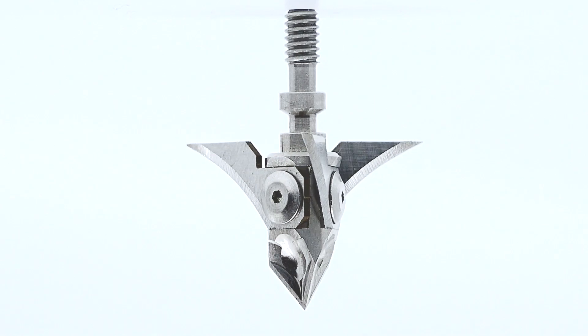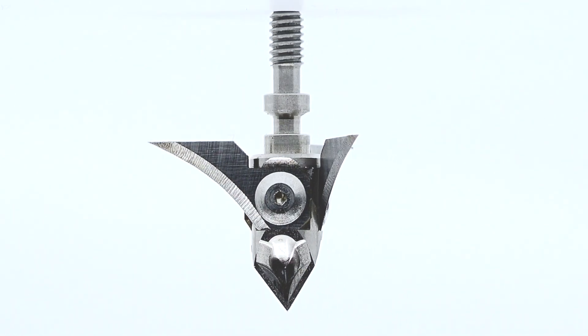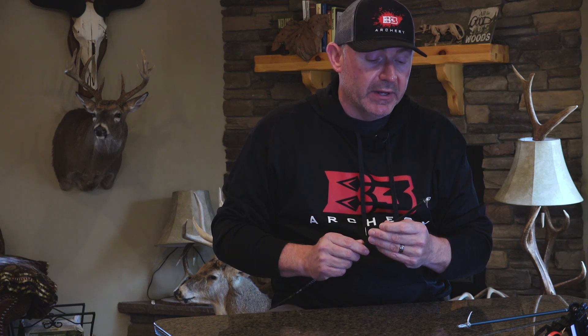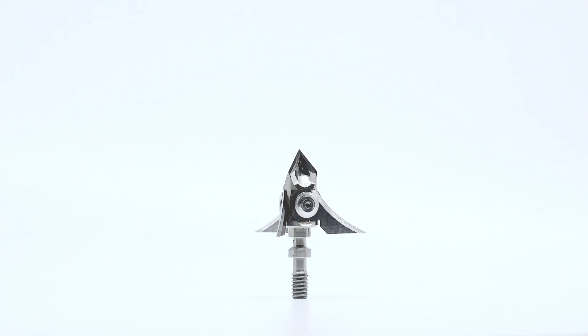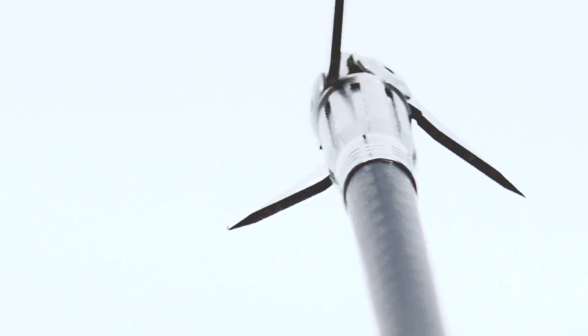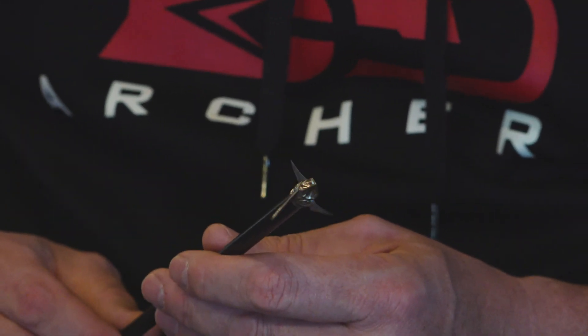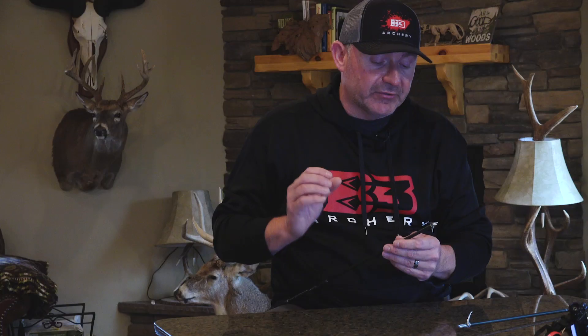We're excited about the Destruct broadhead. For you guys that are still convinced you want to shoot a fixed blade broadhead, I just tell you, go out and try this head. I don't think you've seen a broadhead like this — it's really innovative, it looks really cool. But when you shoot it and see the pinpoint accuracy you get, the penetration you get, and how devastating and strong it is, can't wait for you guys to try it.